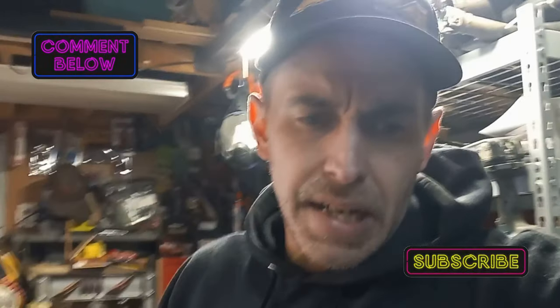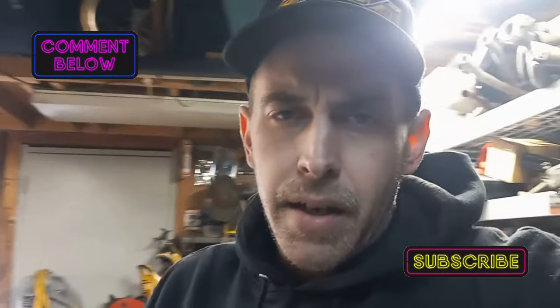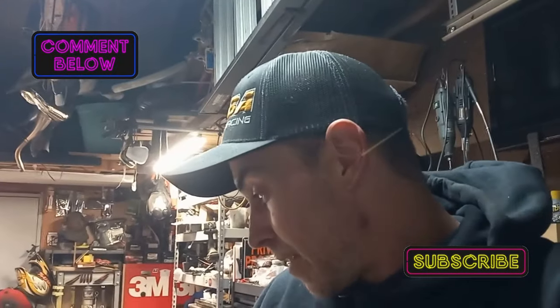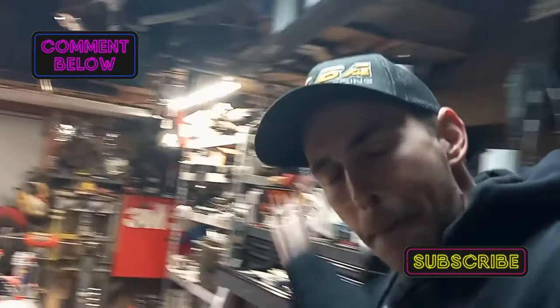Every few rides, go over your bike. Stuff happens out there — bolts come loose, things get out of spec. You always want to do your basic maintenance. Just be careful out there riding. Thank you guys for checking out our new Simple Series, and we'll see you guys in the next video. Thanks for joining me in the garage. Peace.